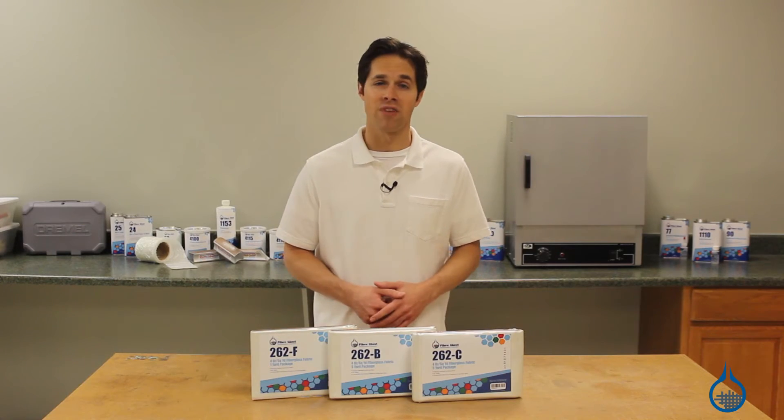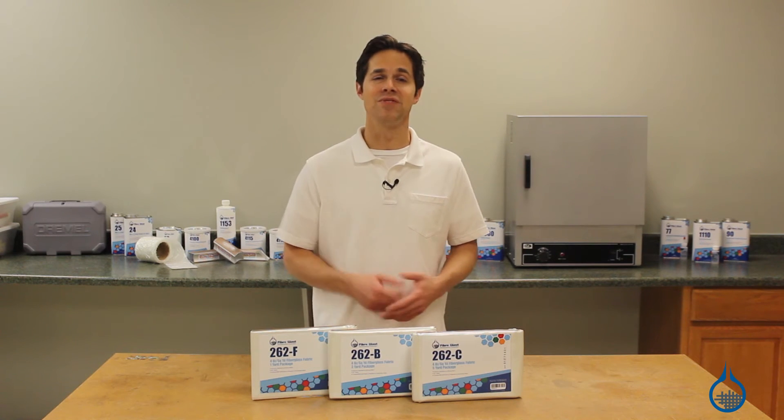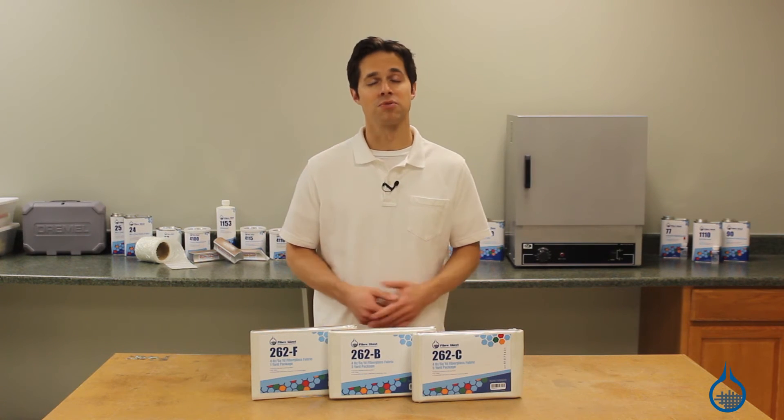Get more information on our complete fiberglass selection at fiberglass.com. Don't forget to like this video and learn even more when you subscribe to this channel.